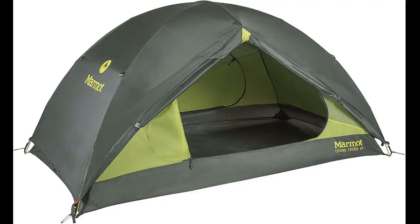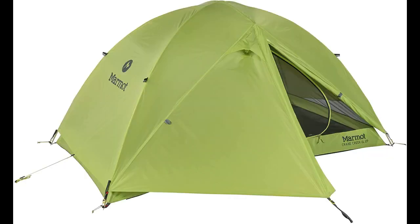This tent also has fly tie-outs that are missing from the Tungsten 2P UL — a criticism of that tent — and probably even more necessary for this tent because the end walls have more slope.